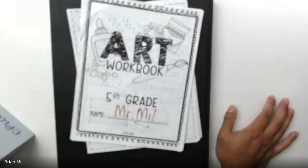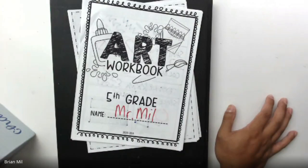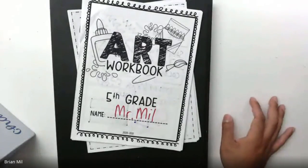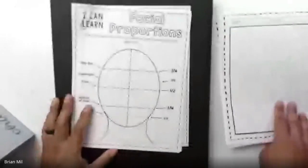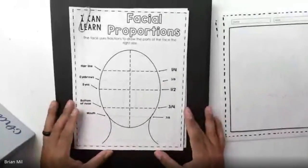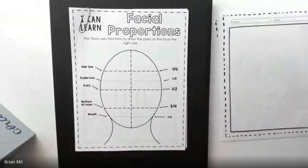So you guys can see what's on my table. I have the artwork book for fifth grade right here on my table. What you're going to do is flip to the page we're currently working on, and that's facial proportions. You can see it looks like this right here — facial proportions should look like that.